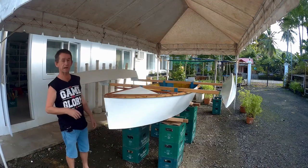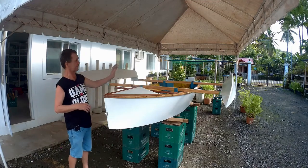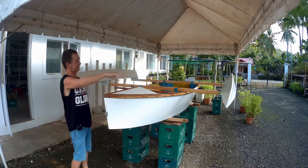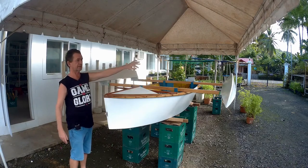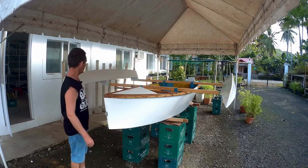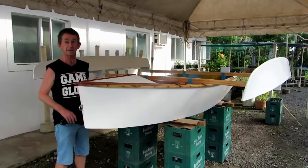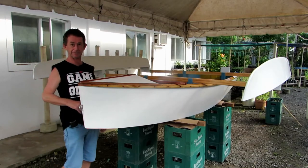I started to paint the two amas — the hulls of them. Trying to do them inside because of the humidity. It's very hot but very humid, so we dry them outside. Give them two coats of epoxy and three coats of enamel. That's what they're getting on the hull bottom, and the other side will be blue.